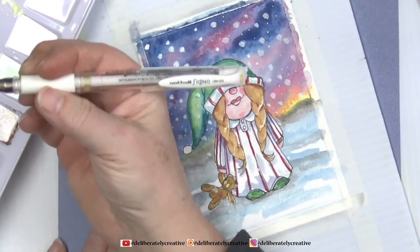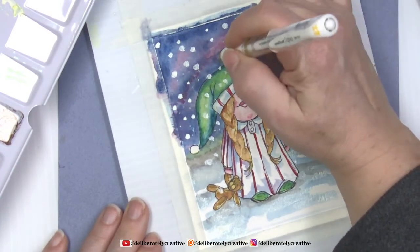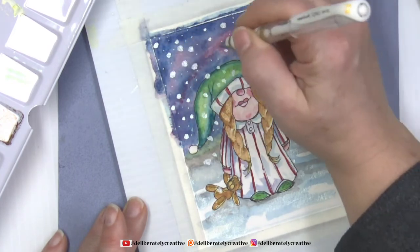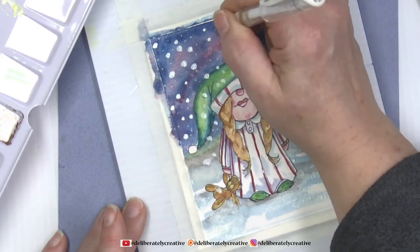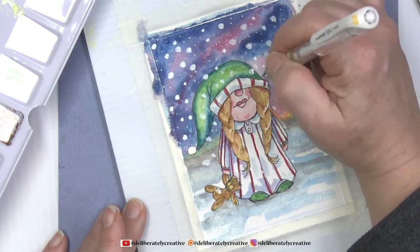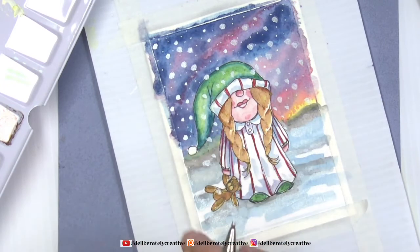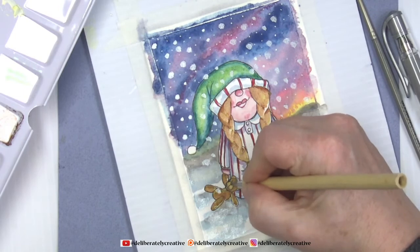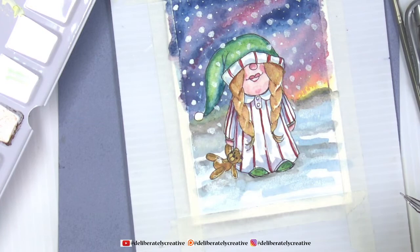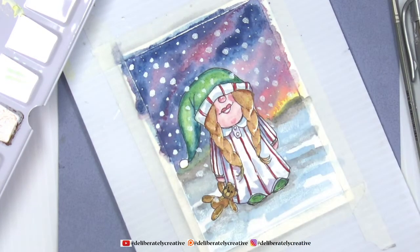This pen is the Uni-ball Signo UM-153 white. Good morning Miss Amy! If you are already members over on Patreon and you don't have your address put in, it will send you a request so I can send you your card. I've already had a lovely email from Julie and received her address. I want to make his little nose black and enhance the black on his little eyes.